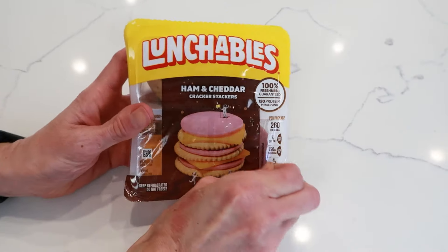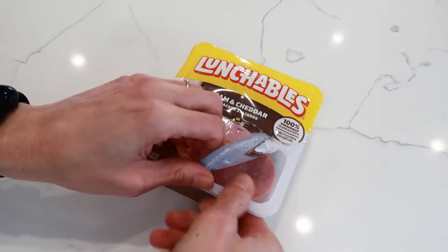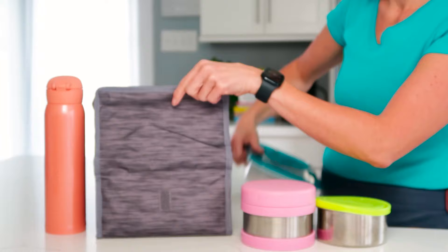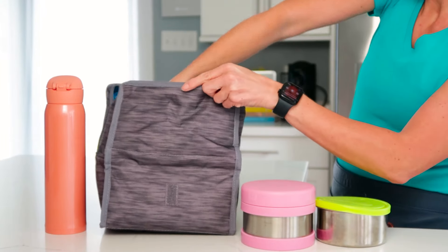It's only fair that we start with the classic Lunchable. I'm also going to share all the tips and tricks for packing these lunches and keeping them fresh in the lunchbox until lunch — not just what goes in them.